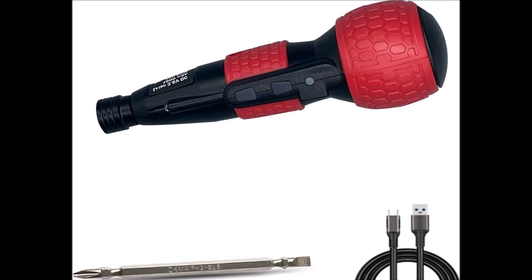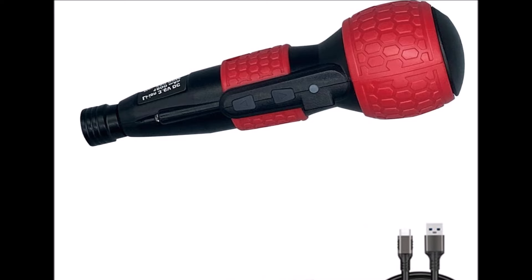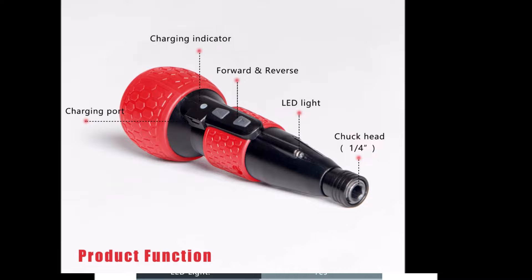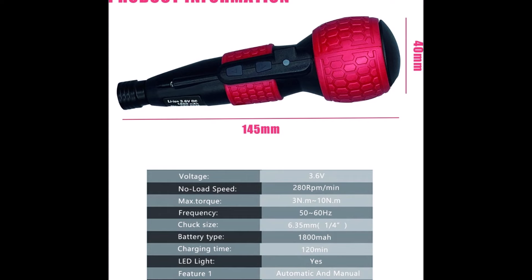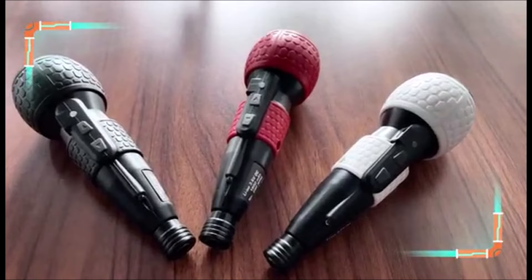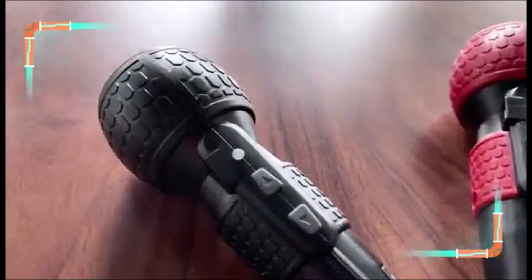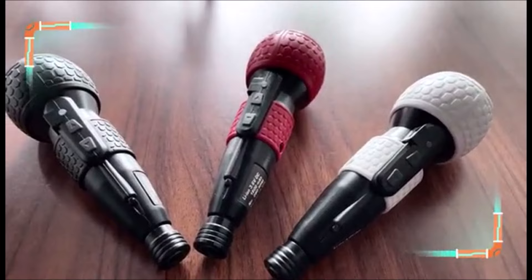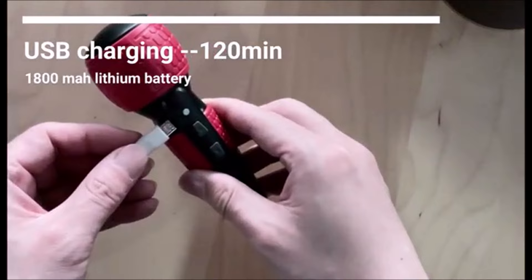Number ten: introducing the 3.6-volt cordless electric screwdriver — a versatile tool designed for effortless screwdriver tasks. This screwdriver features integrated manual and automatic modes, offering maximum electric torque of 3 N·m and manual output torque of up to 10 N·m. Crafted with a long tip made from high-quality S2 steel, it ensures durability, high hardness, and good toughness. Its traditional screwdriver appearance provides a comfortable grip, while its lightweight design, low noise operation, and easy use enhance the user experience. Equipped with micro-USB charging capability, this screwdriver offers convenient charging anytime, anywhere. The built-in LED light illuminates the workspace, making it easy to work in dimly lit areas.